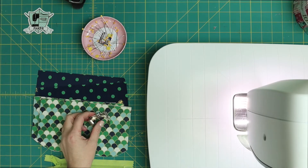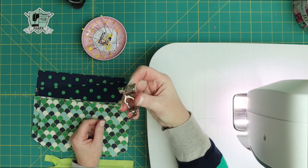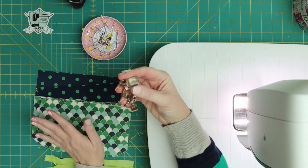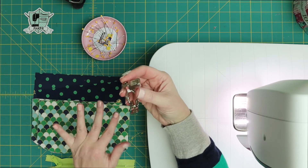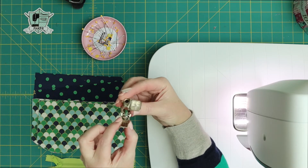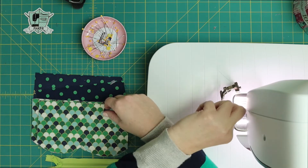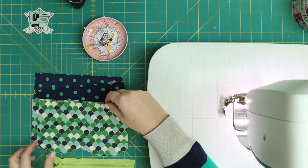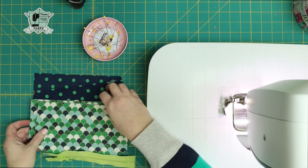For this next step, here's what you're going to need: a zipper foot for your sewing machine. Every machine is different — this is a Bernina. If you're sewing on a different kind of sewing machine, your zipper foot is going to look completely different, but this is my zipper foot for my Bernina 770. You're also going to need some long straight pins, your zipper, and your pieces.